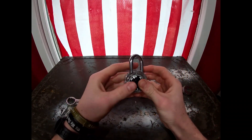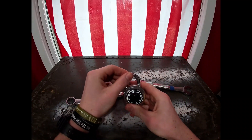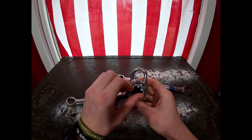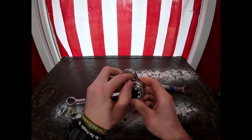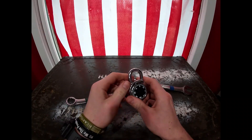Once again, the lock is still usable right after that — still will work. All the mechanisms and everything are perfectly fine. It's just applying upward pressure onto the metal arch and it pops right off.